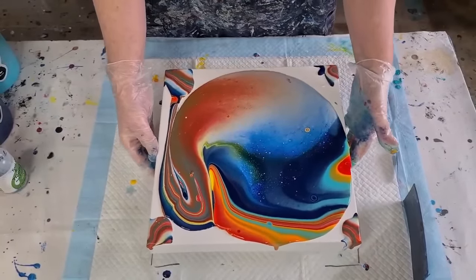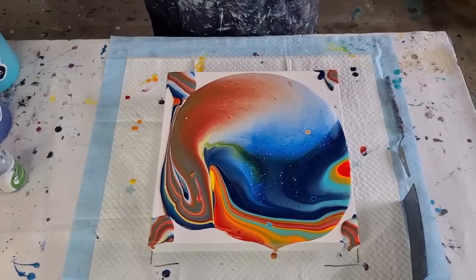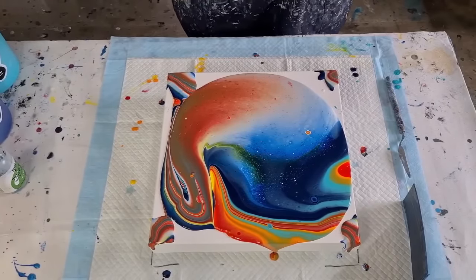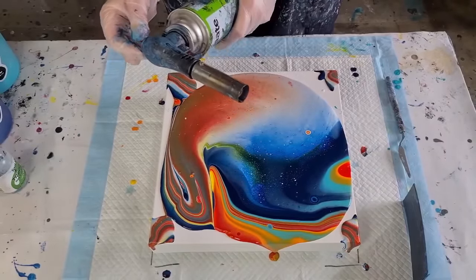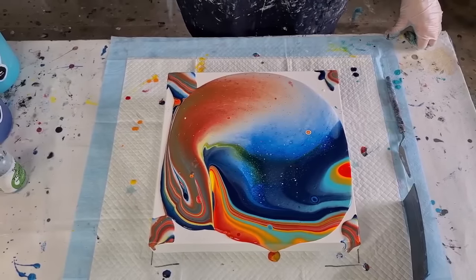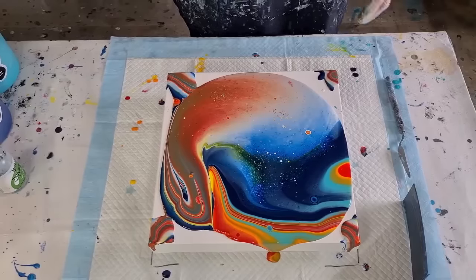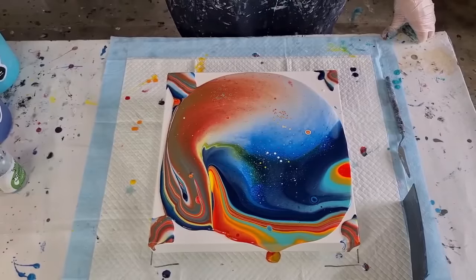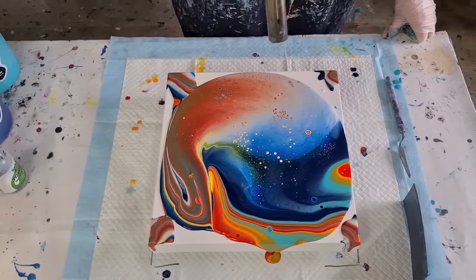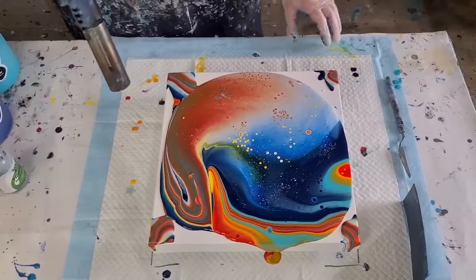Let's torch early and see what happens — I want big cells this time! I don't normally torch this early but I'm going for it. Try not to get too many cells at once. I just made up my pouring medium this morning and had to shake it well, so it might be a little frothy. Hopefully I won't get too many little micro-bubbles. Torch an area and then just wait and see what happens — don't torch over the same area again.